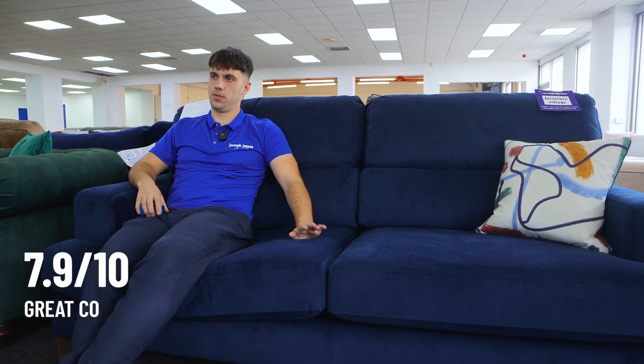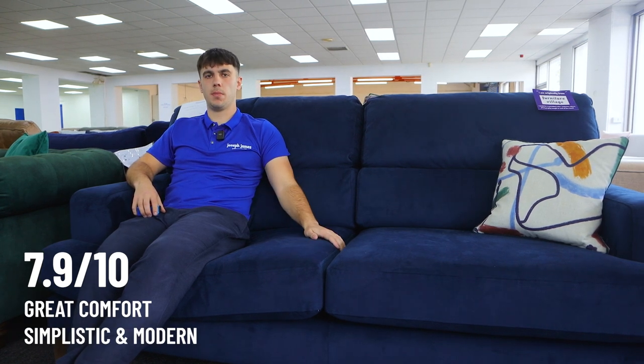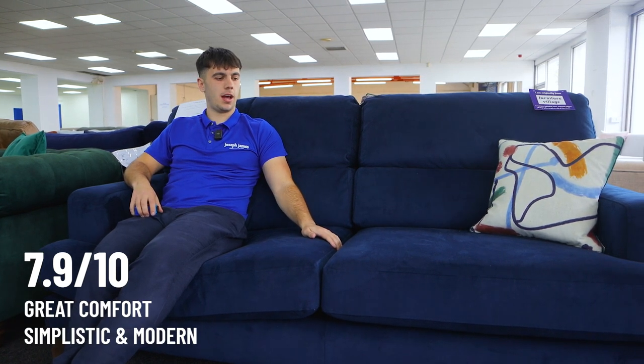An overall score for me would be 7.9 out of 10. I like — love — the comfort. I quite like the style, it's quite simplistic and modern. But I'd like something a bit more ornate for the kind of price point that it's at, around £1,500 for a four-seater. I'd like a few more features.